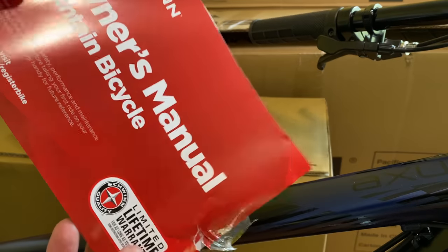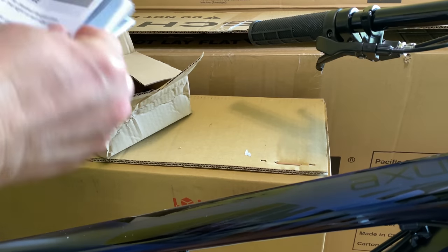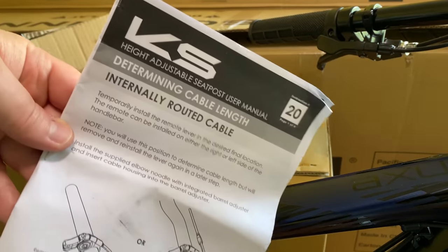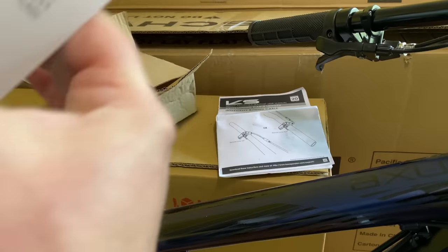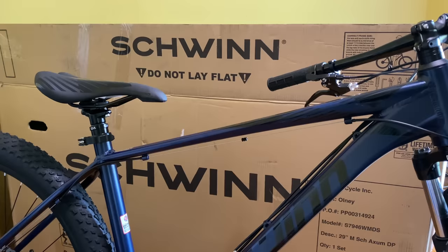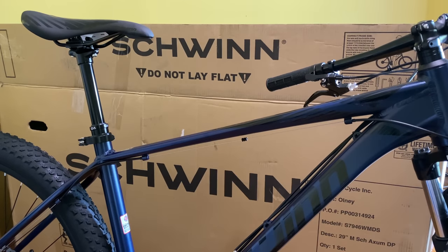The bike comes with an owner's manual, but there's no mention of the dropper post in it. In the accessory box, however, there are actually two user manuals — both for the dropper post. The first is KS branded, the other Exaform branded. I think Exaform is a KS brand — I'll talk more about that in a bit. Just know that that's all it took to get the dropper post up and running, and mine was perfectly adjusted out of the box.